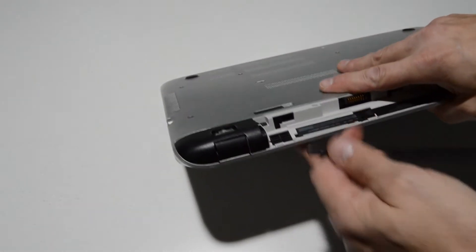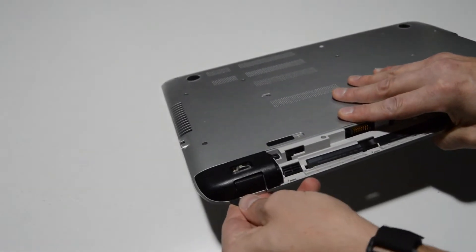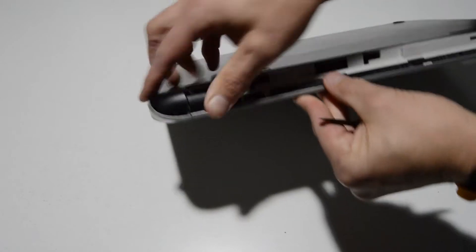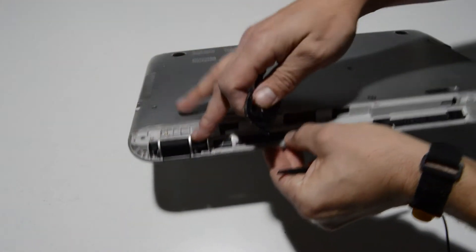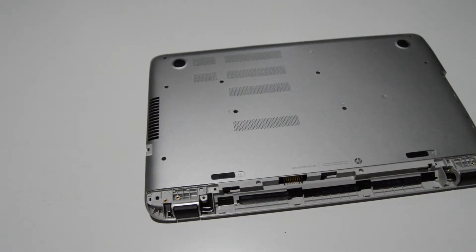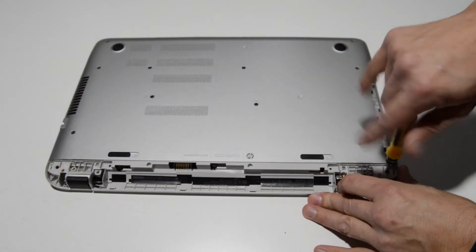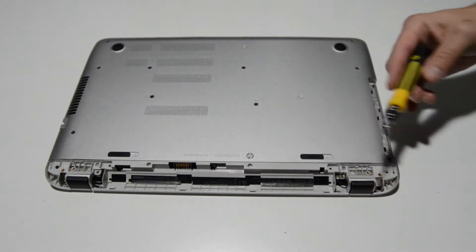When we pop the little cover off here, just get it kind of in the seam there between — I guess that's part of the palm rest — and then it'll just pop right out. It looks like we got a couple more screws to take off and then we should be able to remove that palm rest.